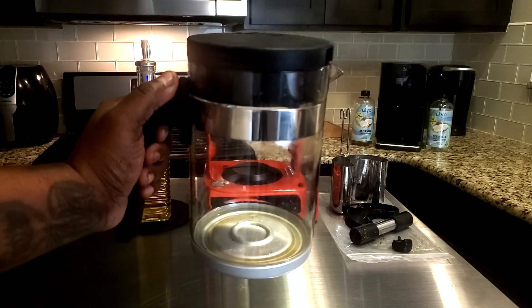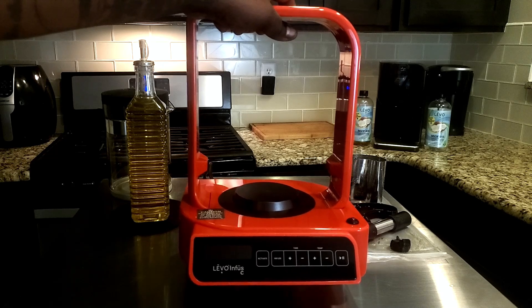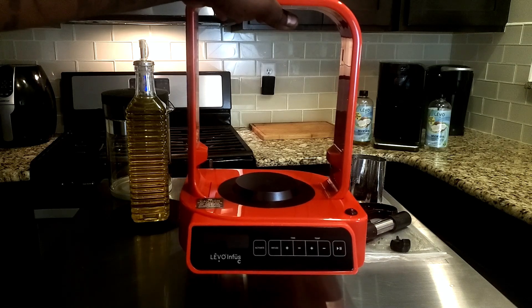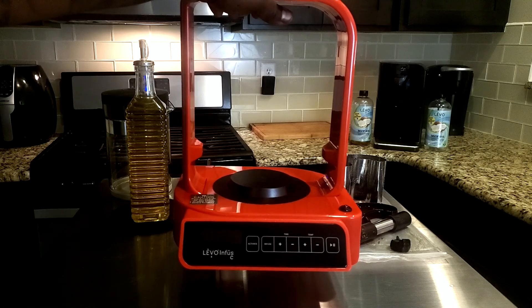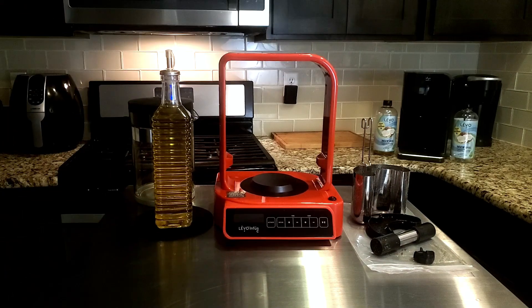As far as the Levo itself, you don't want to put that in the dishwasher. You just want to wipe it down with a paper napkin or with soapy water. Remember, you don't want the heating elements submerged in water, and you don't want to have a lot of water pooled on top of the heating element, so avoid that.